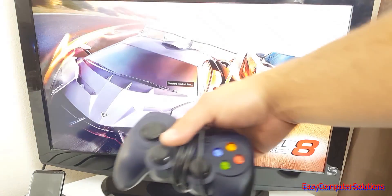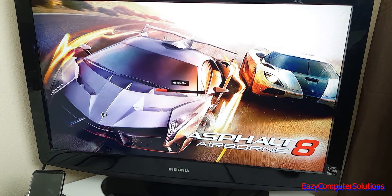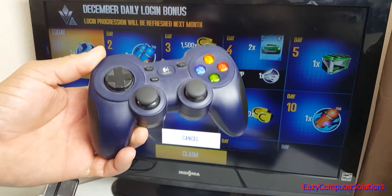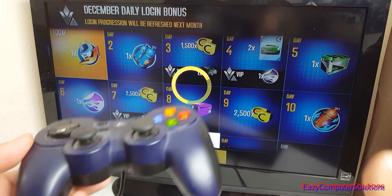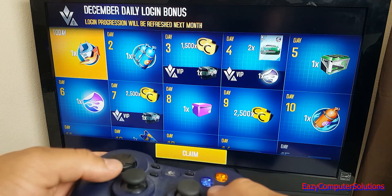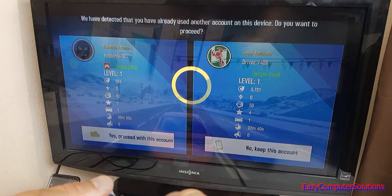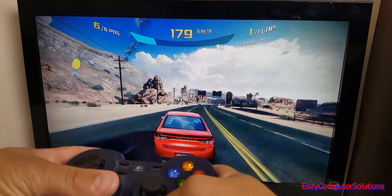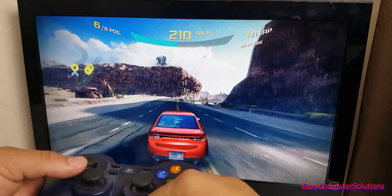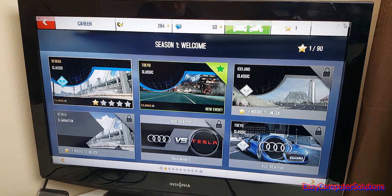Let's click on a game — Asphalt 8. What I like about DeX is it goes full screen and I can connect a controller via USB. As you can see, I've got Asphalt 8 running on DeX using a USB controller. It works great — I just wanted to briefly show you that gaming on the DeX system is very possible using USB peripherals.